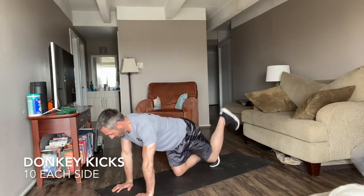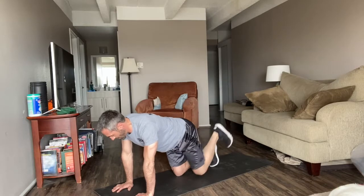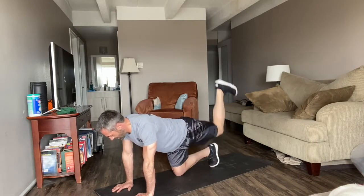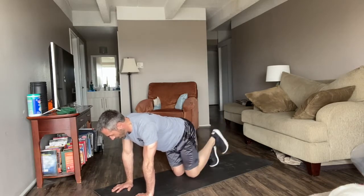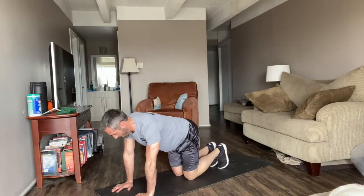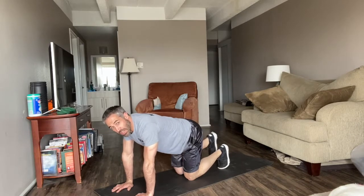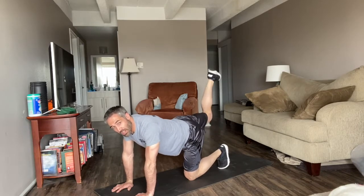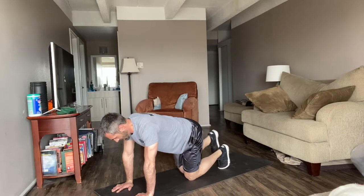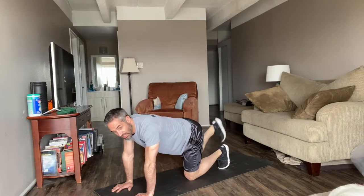Good. Donkey kicks — don't let that front knee touch the ground. 1, 2, 3, 4, 5, 6, 7, 8, 9, 10. Opposite leg — point the toe and push the flat of your foot to the ceiling. 7, 8, 9, 10. Good.